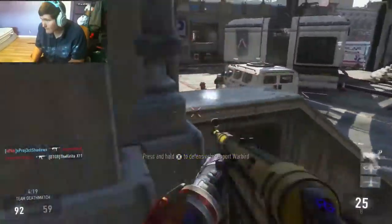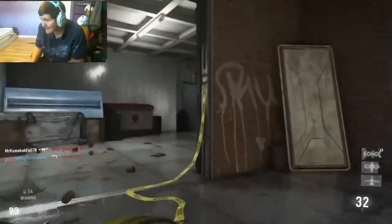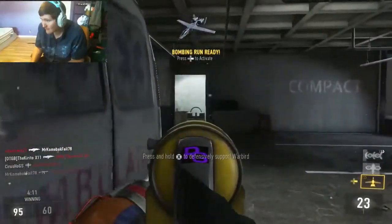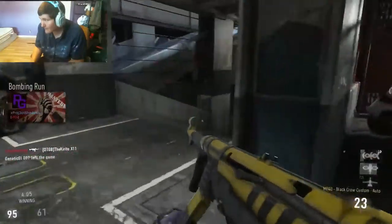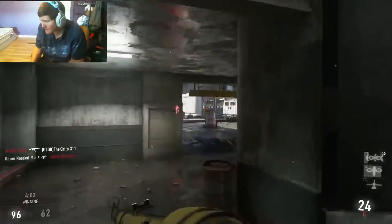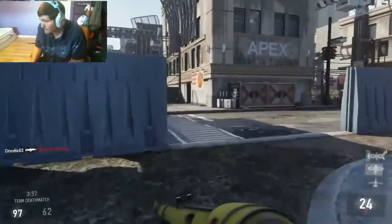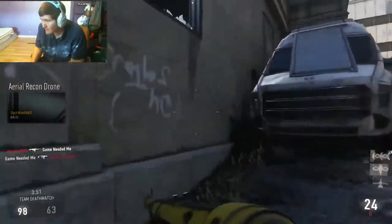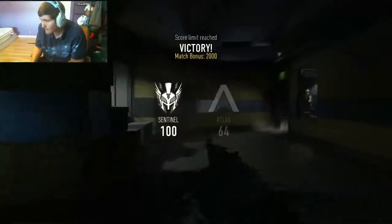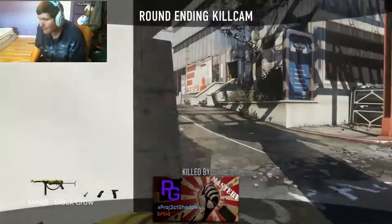We're about one kill off our kill streak. I don't like how fast this game went — I wanted to get my bombing run off. Our bombing run didn't even get anyone. GG. Someone has a recon drone — what a weirdo. We have the final kill against the recon drone.